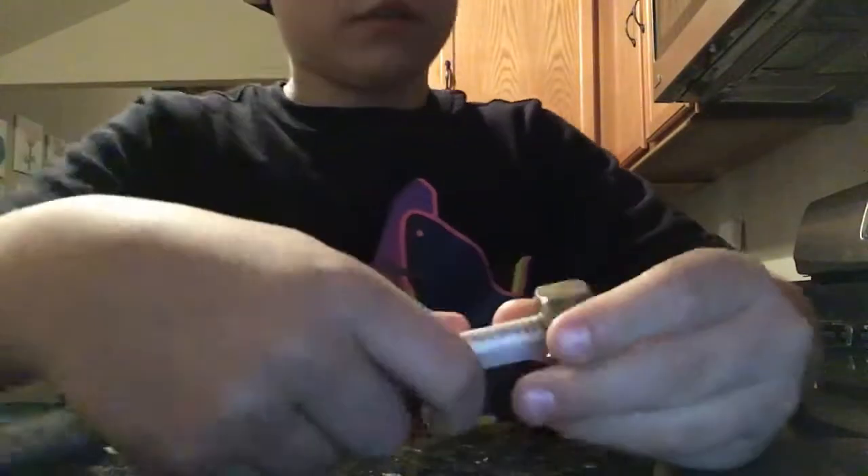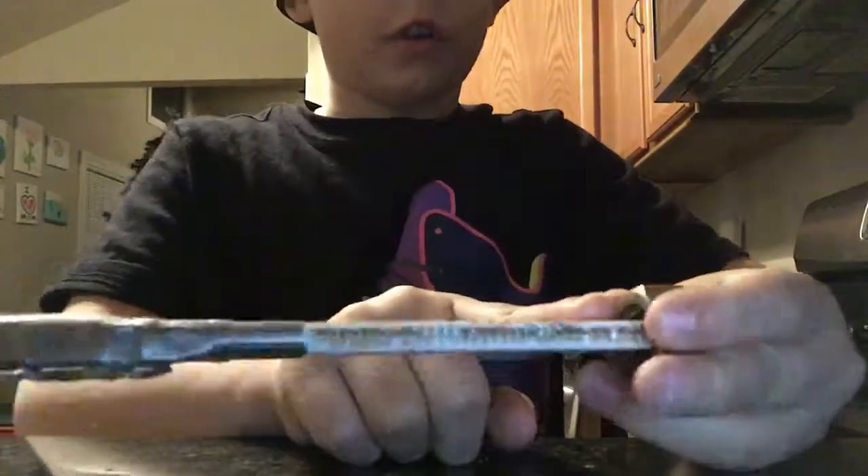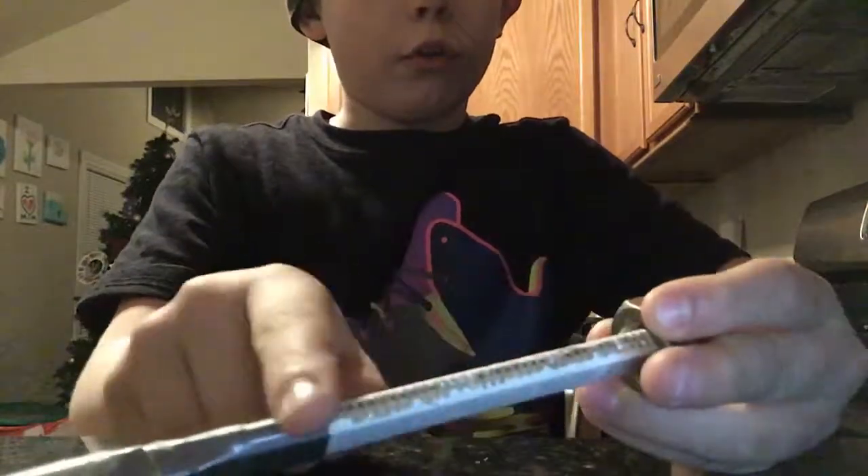I screwed the bolt on all the way up so it made a design on the handle. I also positioned the bolt so it can stand up like that, so you can sit it up on your desk.